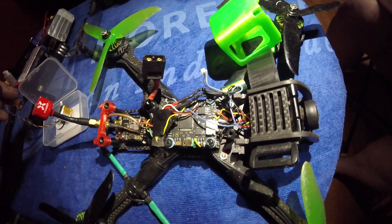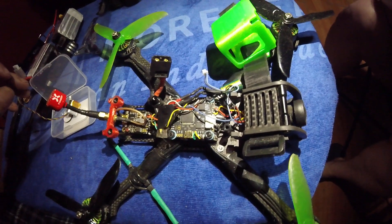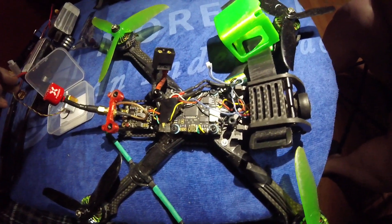We'll have a follow-up video to see how it performs. Sorry about the short video, but tune in to the next one. I'm Shawn and I'm Ashley, and we'll see you next time.